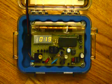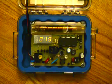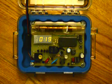Hi, what I'll be showing you today is a Geiger counter kit designed by Cheney Electronics. It's a model C6981 and I'll give you a brief overview.